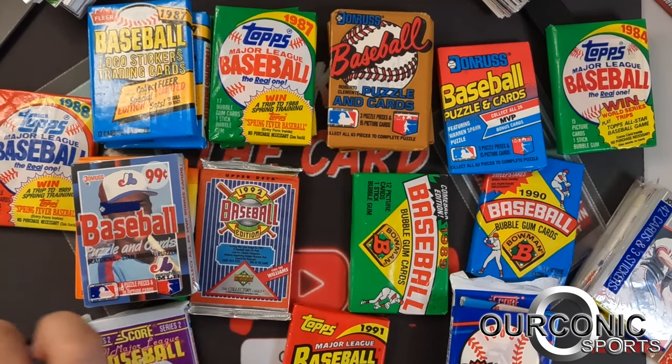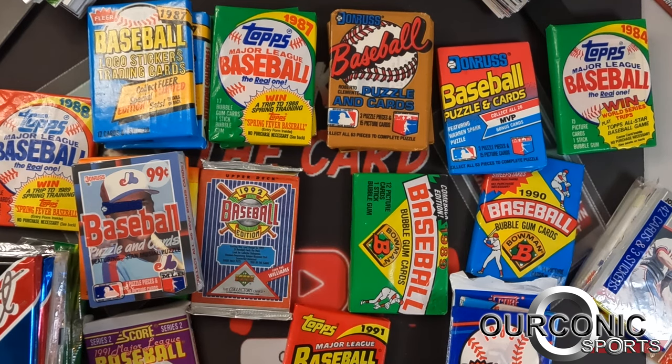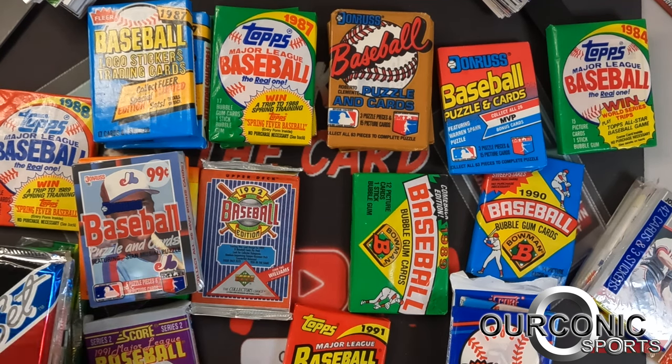I'll go through pretty quick. It normally comes with a little pamphlet that tells you what's in there, or you can go to the website and they have the current month listed. Looking at the website — you guys can freeze the screen — it's the '84 Topps pack, some '87 Fleer, '87 Donruss, '87 Topps (which you always get), '89 Donruss, '89 Bowman, '89 Fleer, '90 Score, '90 Bowman, '90 Topps, '91 Score Series 2 with the Chipper Jones rookie and a possible Mickey Mantle, and '91 Topps with the Chipper Jones and Mark Whiten era cards.